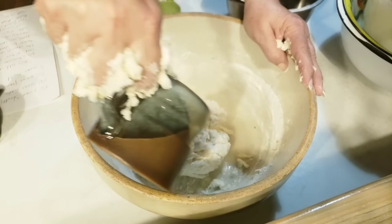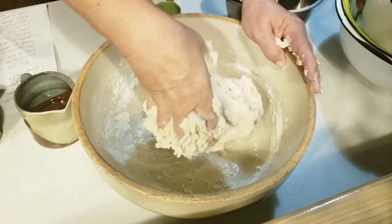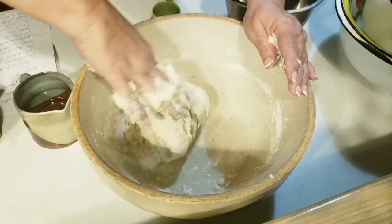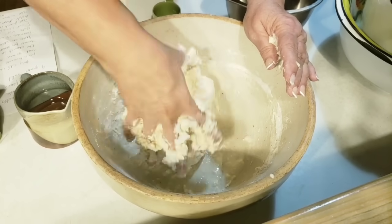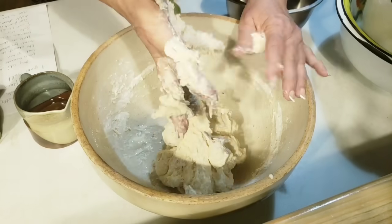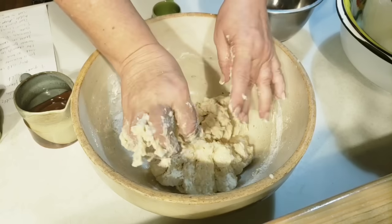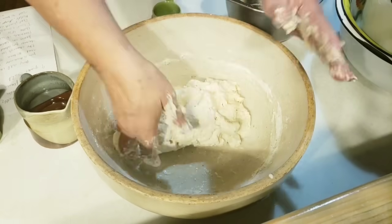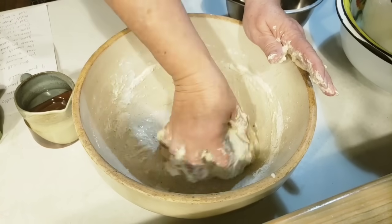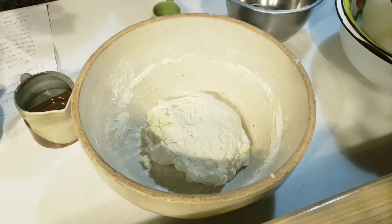So I'm just going to put just a little bit more water in and keep mixing. Just mixing it together, getting it all incorporated. That feels a lot better. You just want to keep mixing your starter, your salt, and everything together. That's pretty good. I don't want to mess with it too much.